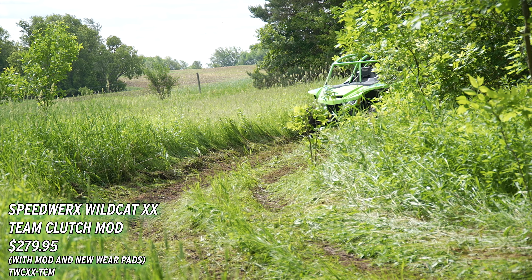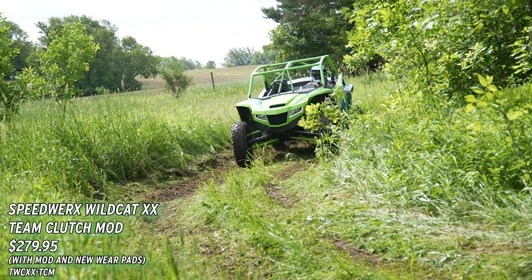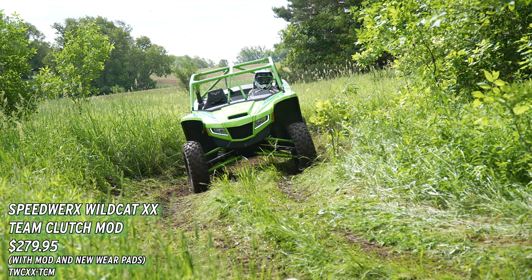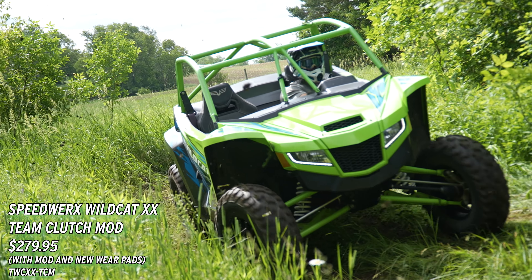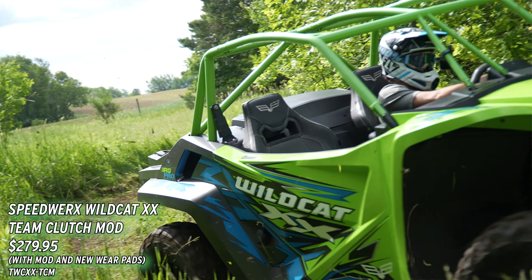The base price is $279.95, and then there is labor if you need us to split your clutch down. If not, you can just send us the movable sheave portion of your clutch, and we can work on that. Then you get to pick your choice of buttons, or if you want us to reinstall the clutch, everything else is covered. Just another new and exciting product from the team here at Speedworks.